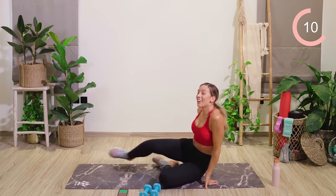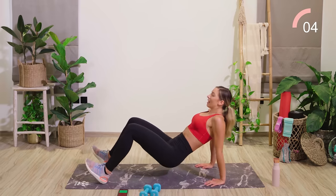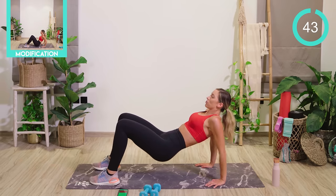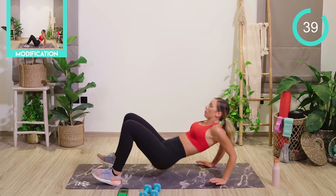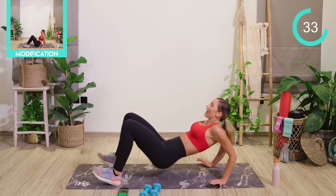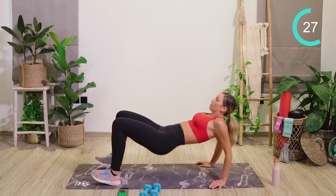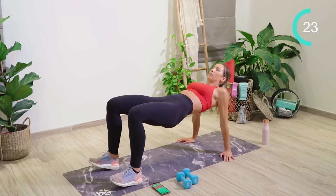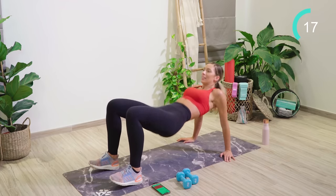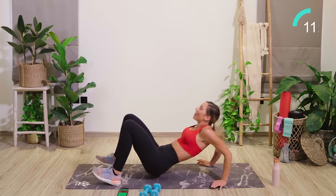We now have some tricep dips. The knees are bent. We're taking the weight through the heels and the hands. We're lifting the body weight up. We're going to drop through the elbows and back up again. You can flatten the feet if you want to, guys. I tend to dig the heels in because then I feel like it's working my booty and my hamstrings as well. Really bending through those elbows. We're so nearly there, guys — do not give up.